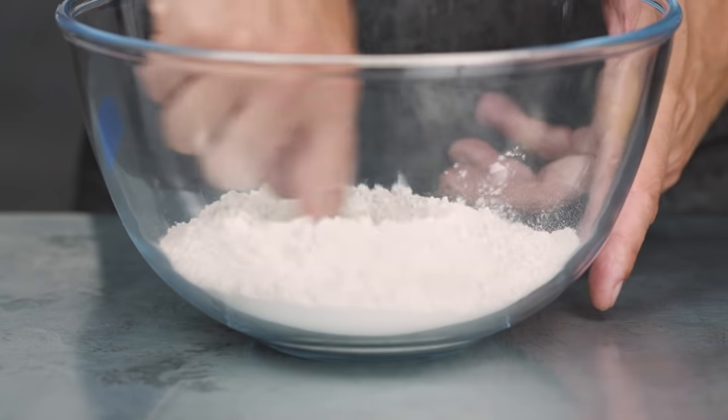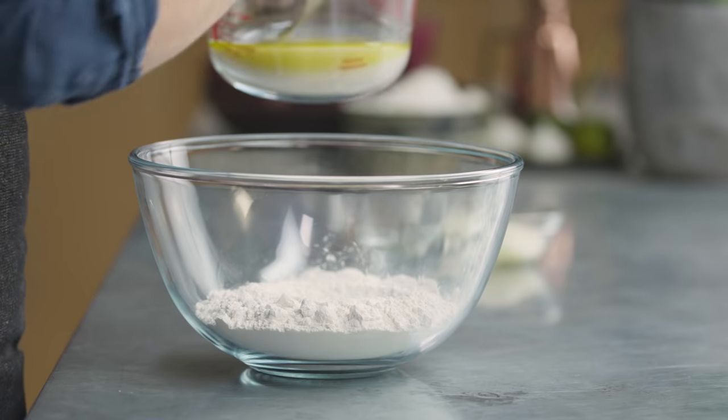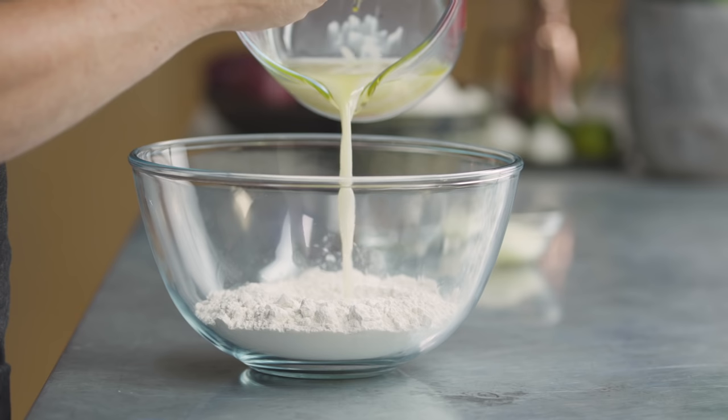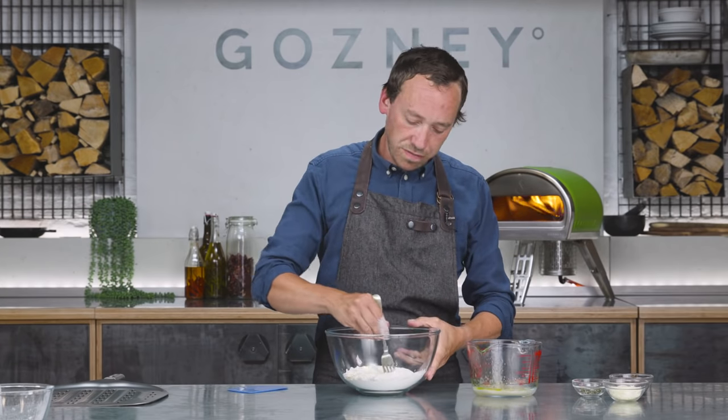We're using fresh yeast here. If you want to do this with dry yeast, generally just about 50% of the quantity will do the same sort of job. So with our dry ingredients, we're just going to make a little well in the centre with our finger and pour in about half of our yeast mix. Then start working it with a fork.